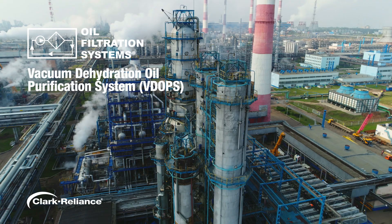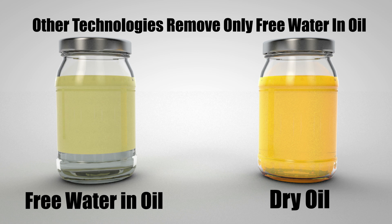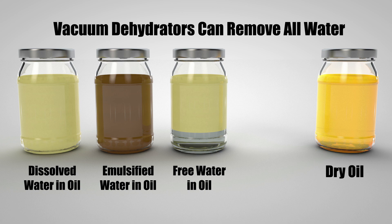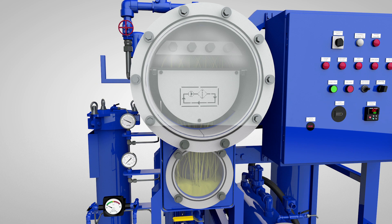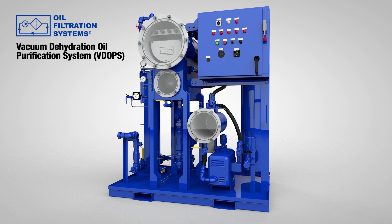Vacuum dehydrators have become very popular among maintenance and reliability teams who need their hydraulic and lubrication oils to be absolutely clean and dry. Whereas other technologies, like centrifuges, coalescers, and water-absorbing filters, can only remove free water from oil, vacuum dehydrators can remove all water — free, emulsified, and dissolved — achieving very low overall water content of 100 ppm or lower. The process also removes entrained gases, and most vacuum dehydrators include a high-efficiency filter element to remove particulate contamination and achieve very low ISO particle counts.